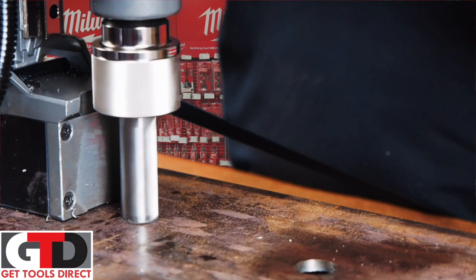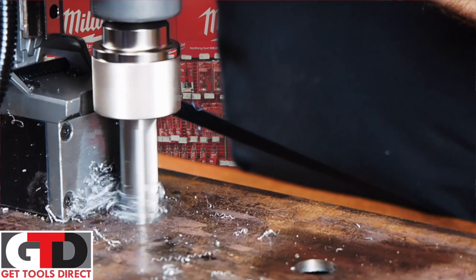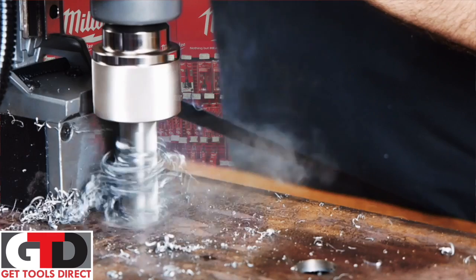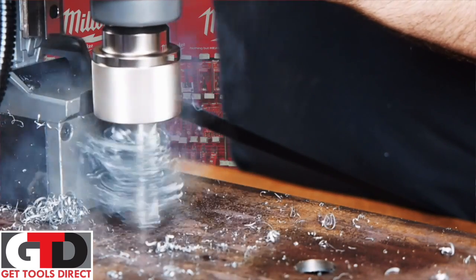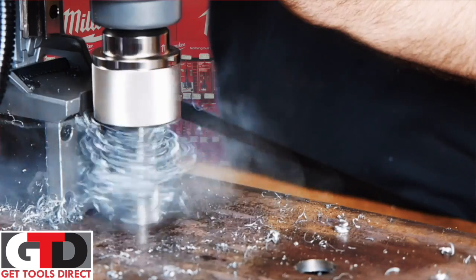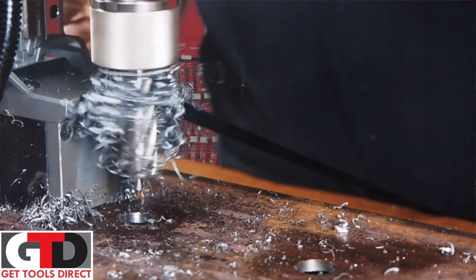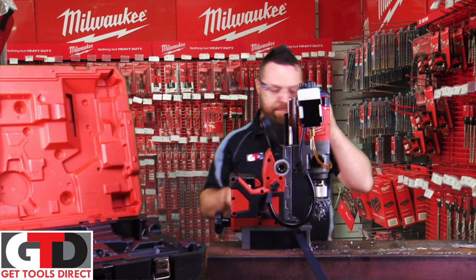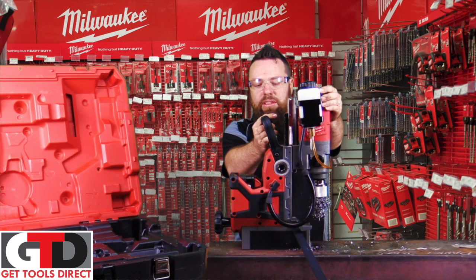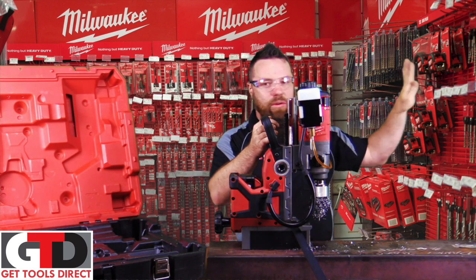We're going to flick it on and give it a rip. Just gentle pressure... and there she blows! That's fantastic — it's done an absolutely beautiful clean hole, and the machine is still holding 900 kilos of pressure on the unit. You can use it upside down, on a wall, whatever you want to do.